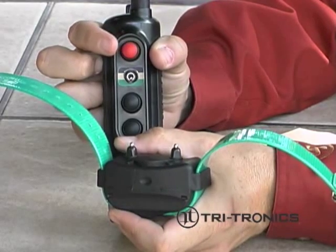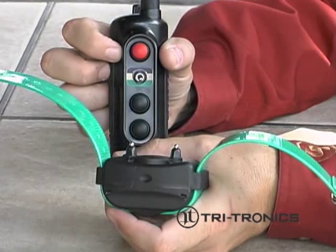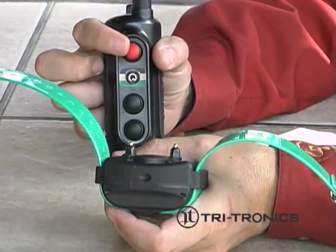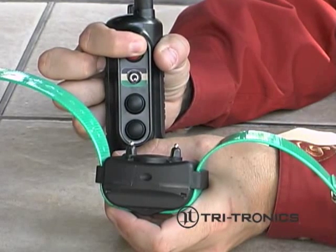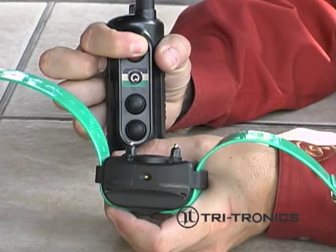The receiver will now be set to match your transmitter and will be turned off. Check for a successful match by turning the receiver back on and pressing a continuous transmitter button. The receiver light will turn on. If you are not planning to use the unit now, turn the receiver off after testing.